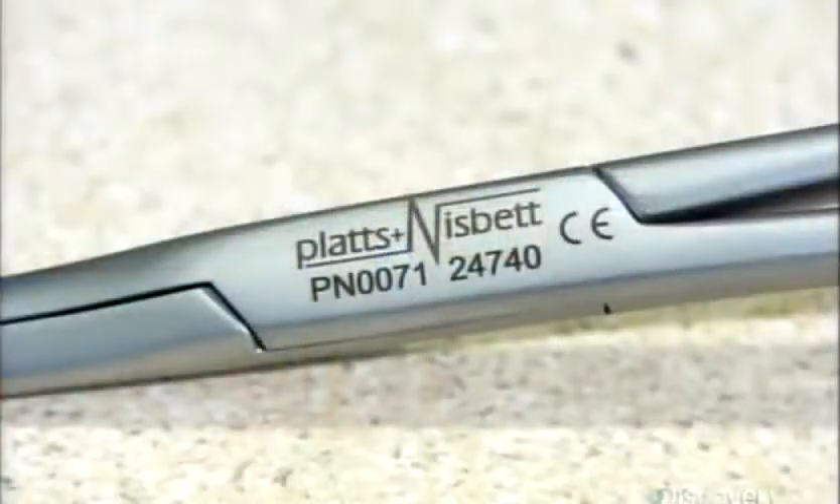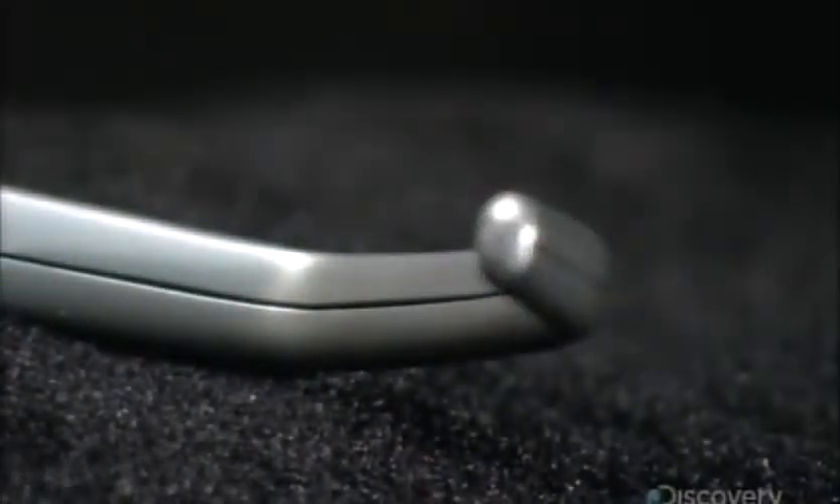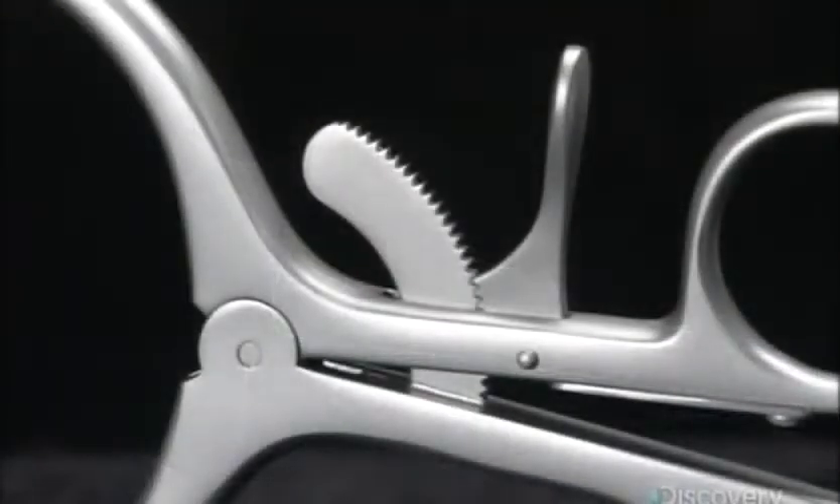He smooths the inside of the finger bows with a fine abrasive belt. After heat treatment to strengthen the metal, they blast it with fine glass particles to give it a satin finish. They laser etch the company name and identifying numbers onto the surgical clamp — the numbers will allow the tool to be traced back to a particular production run. And now it's ready to take its place on the front lines of healthcare.